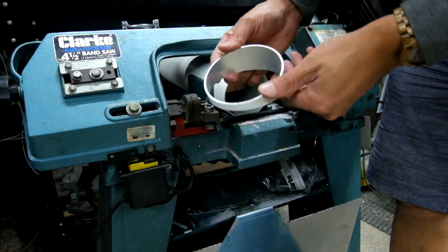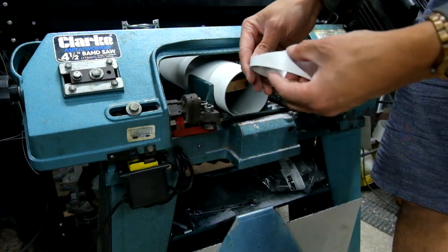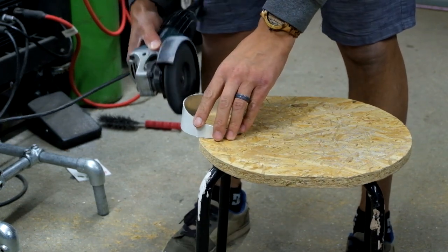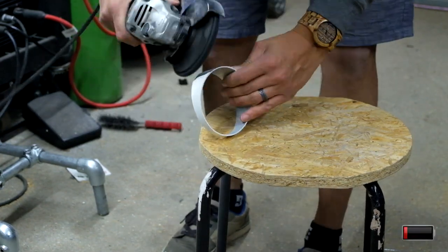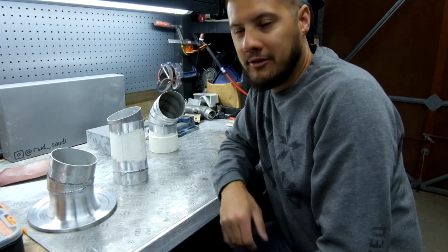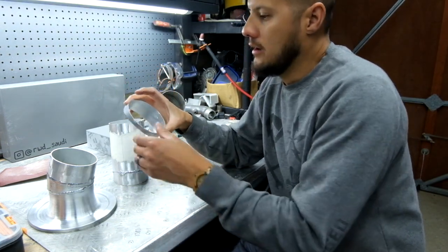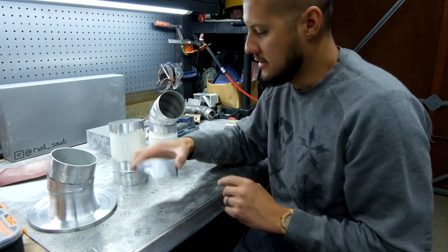There we have a nice pie cut — just got to clean off the powder coat and get that ready for welding. Battery ran out, just nipped inside and got a new one. That's all cleaned up: I've run it over some sandpaper, got all the burrs off, so it's nice and flat and ready for welding.